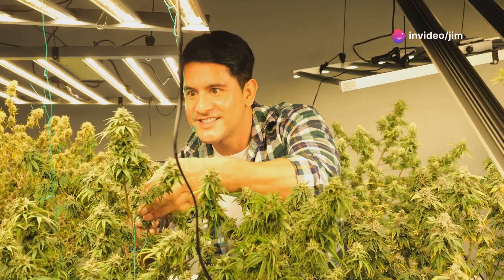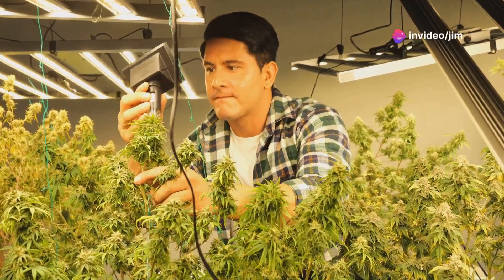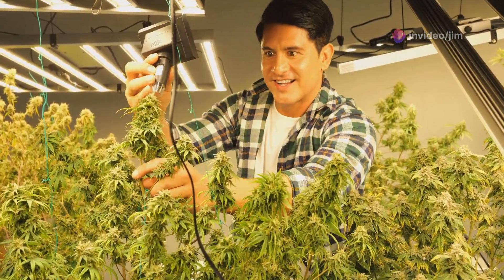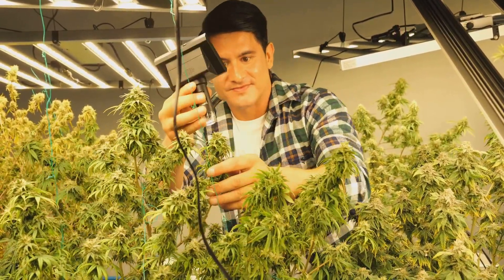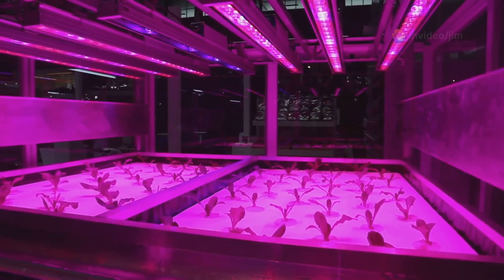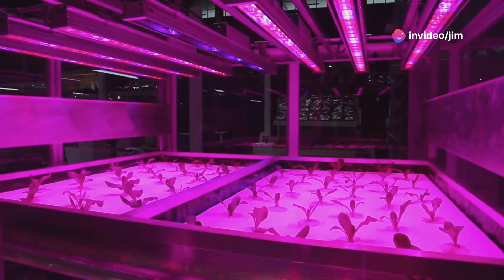Hey there Green Thumbs! If you've already dipped your toes into the world of cannabis cultivation and are looking to take your indoor grow game to the next level, you're in the right place. Today we're diving into advanced tips for growing cannabis indoors, focusing on the seedling to veg cycle. Let's get started.